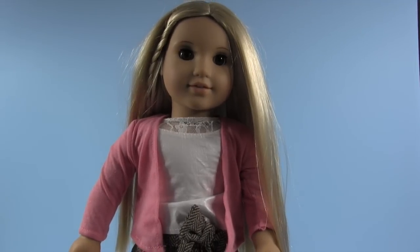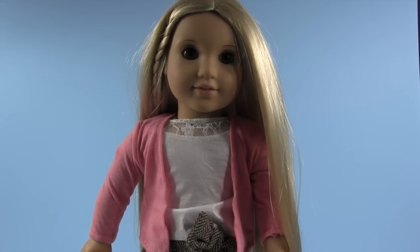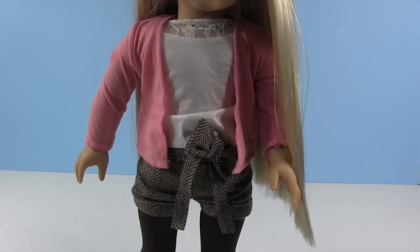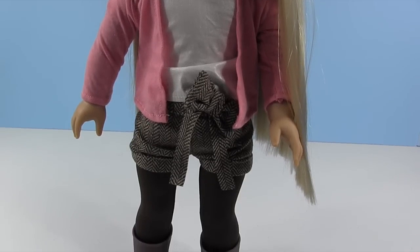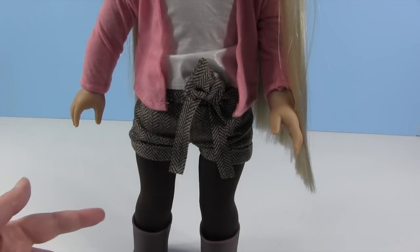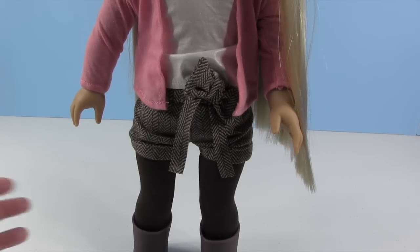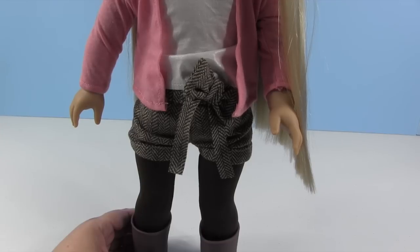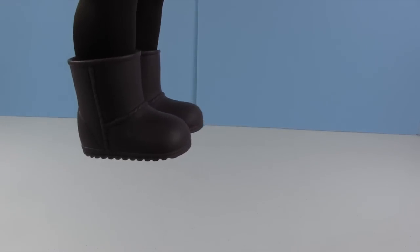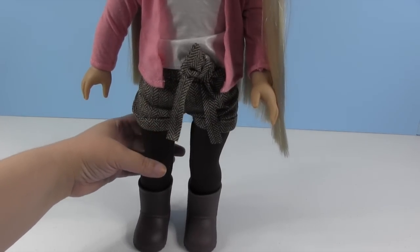I'm really impressed with the quality of the Our Generation clothes as well. I was kind of worried about the tights on this outfit because it can be hard putting tights on dolls, but these went on super nicely and they're really nice quality — they're not baggy on her, they fit really well. That's always something I look for and appreciate. The other thing is these little boots — they went on so, so easy, which was great because shoes are something that can be really difficult to put on a doll.